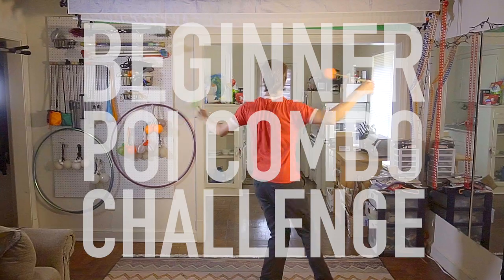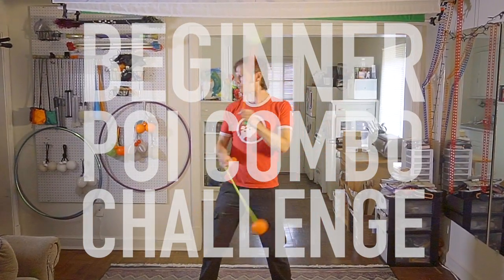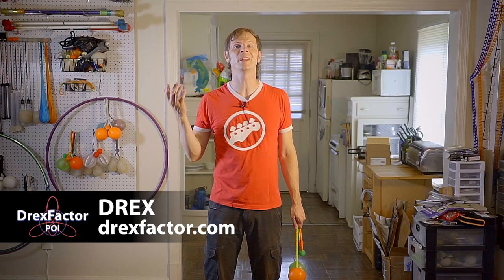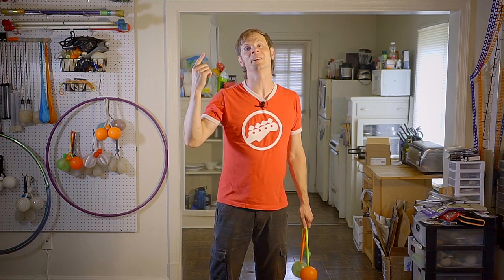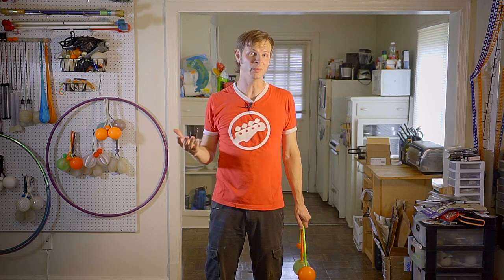It has been far too long since I have uploaded a True Blue Beginner Poi Combo to this channel. Well, we're fixing that today! Drex here from Drex Factor Poi bringing you the love of poi spinning and flow arts to benefit your body and brain, and today we are going through my first real beginner poi combo in a few months.